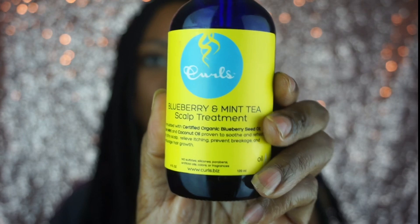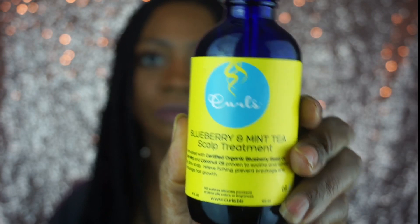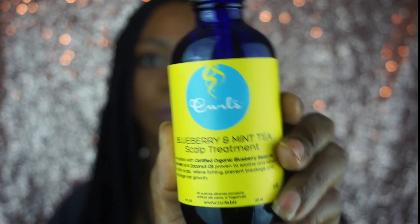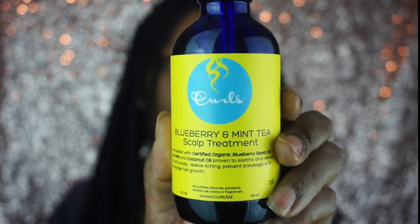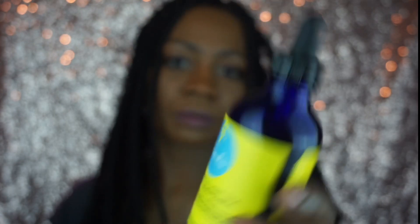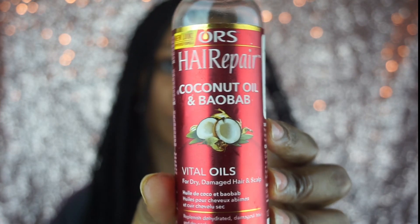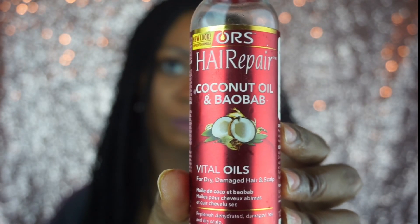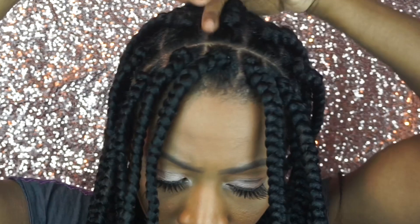Next I'm gonna be using my Blueberry and Mint Tea Scalp Treatment by Curls — this is certified organic and it helps relieve my itchy scalp. I absolutely love this oil, though it does have a little bit of a minty smell, but it is refreshing and soothing to the scalp. I use this oil every other day. On the days I don't use it, I use my ORS Hair Repair Coconut and Baobab oil, which is very good for dry hair. I'm taking a dropper of the scalp treatment and working it throughout my hair and into the scalp.